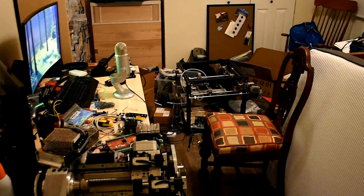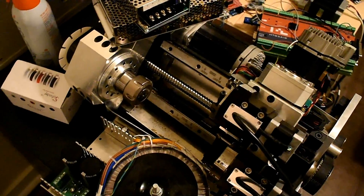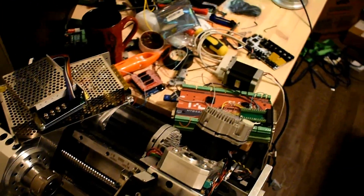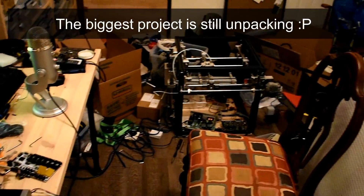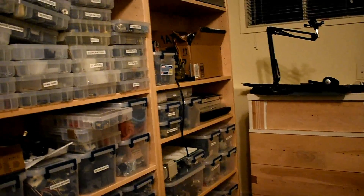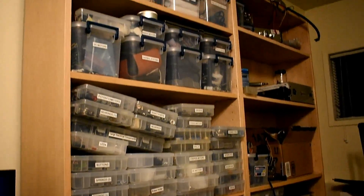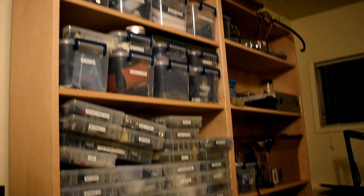Hey guys, welcome to part 2 of the Jewelers Lathe video where I'm going to put the headstock together. Just thought I'd take a few seconds to update you on some other projects. The CNC lathe is going along well — I had some runaway electricity on the circuit board for the tool changer so I have to replace that. I put some clear path motors on the 3D printer and that's sounding really awesome, so hopefully I can get that wired up pretty quickly. Staying busy with the Jewelers Lathe, so enjoy the video.